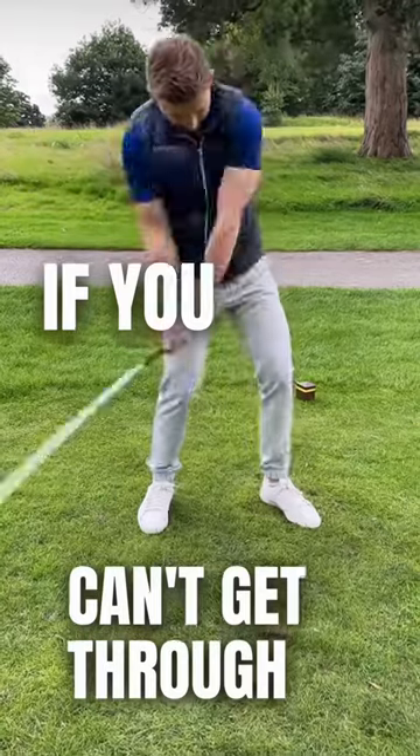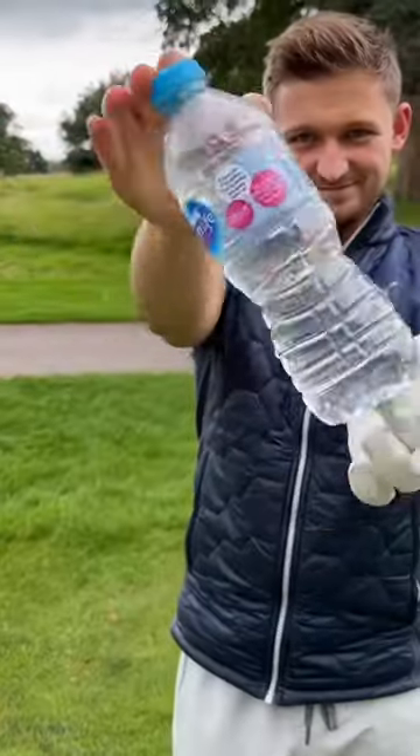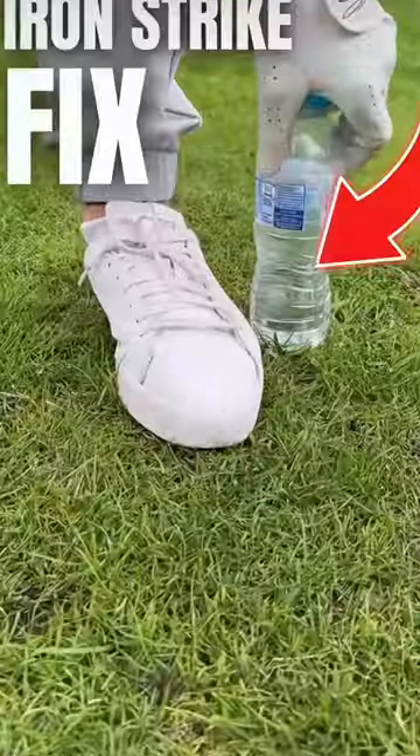I have the water bottle drill — that is an absolute gem. This is how you do it: first things first, if you slide, place it in front of your lead foot.